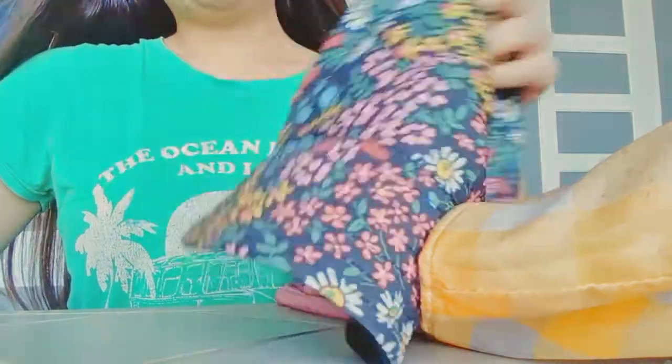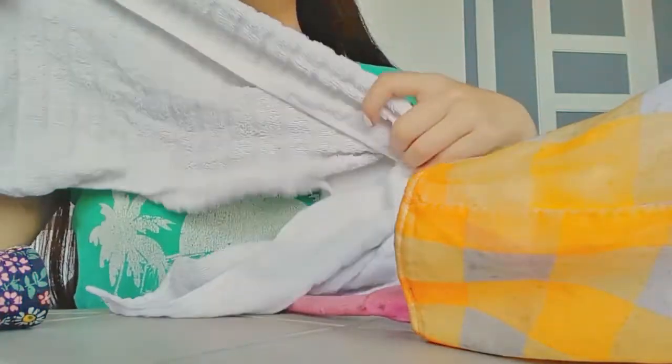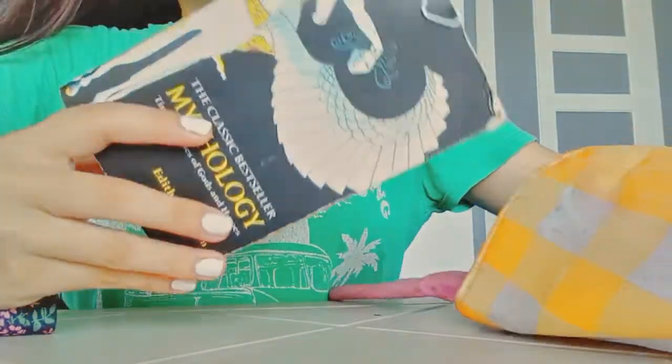I bought this from Novo for 80 pesos. And next one is my towel. And then next is my book.